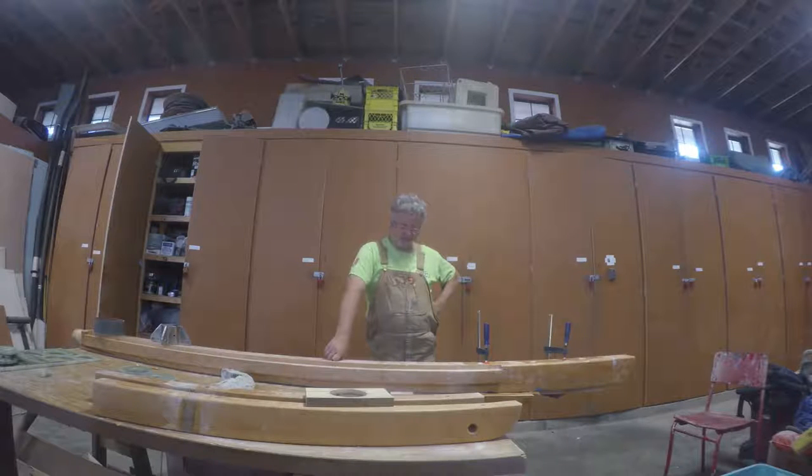It's been another busy day down here at the boat shop. We're kind of one step forward, one step back.